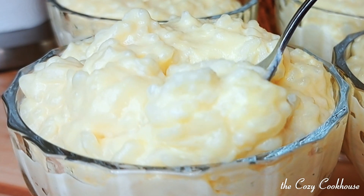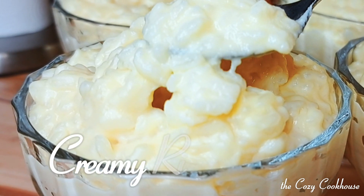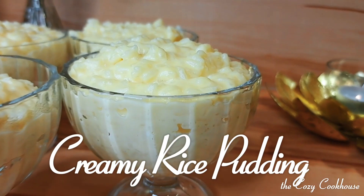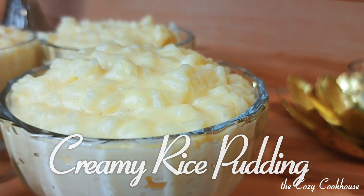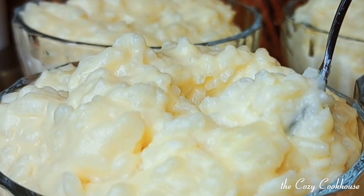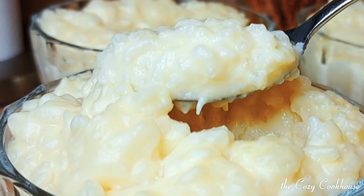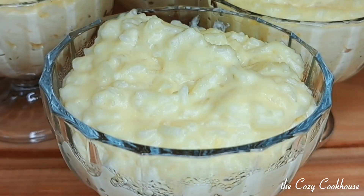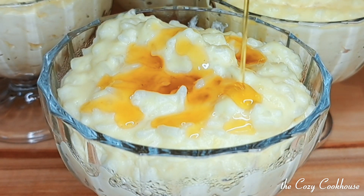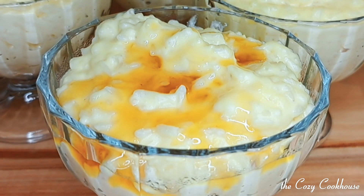Welcome everyone to today's vlog where we'll be diving into the delicious world of creamy rice pudding. If you've been craving a comforting dessert that's both easy to make and incredibly satisfying, you're in the right place. Get ready to join me as we whip up this timeless classic with a few simple ingredients and some handy kitchen tips. This rice pudding is creamy, comforting, and so easy to make. So let's roll up our sleeves and dive right in.